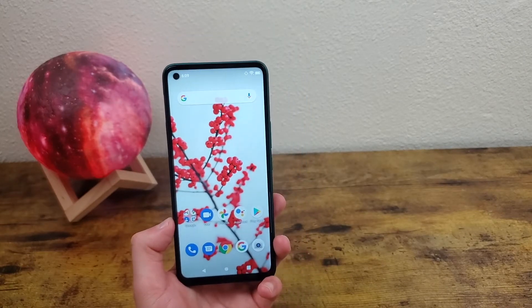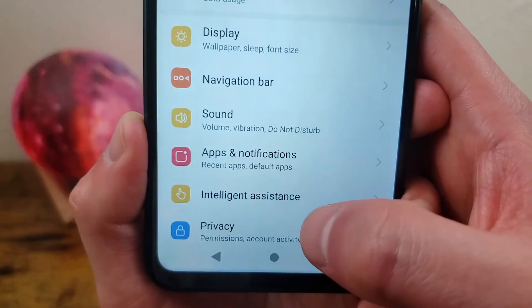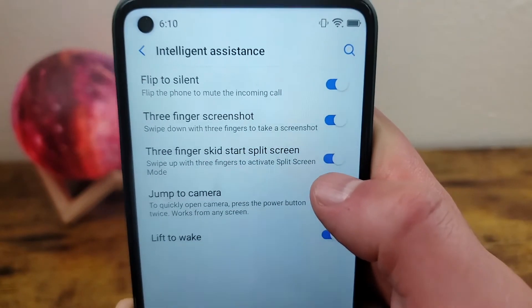Before you get into this though, you're going to want to make sure that the feature is actually activated. To do this, go to Settings, Intelligent Assistance, and make sure this is toggled on — this is the feature you're going to need in order to do this.